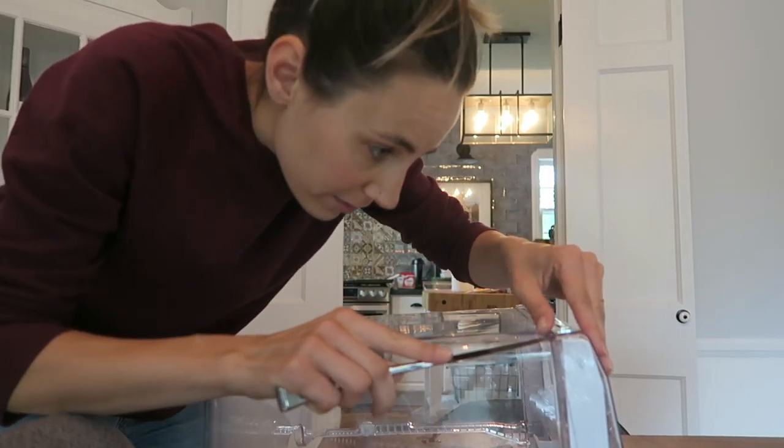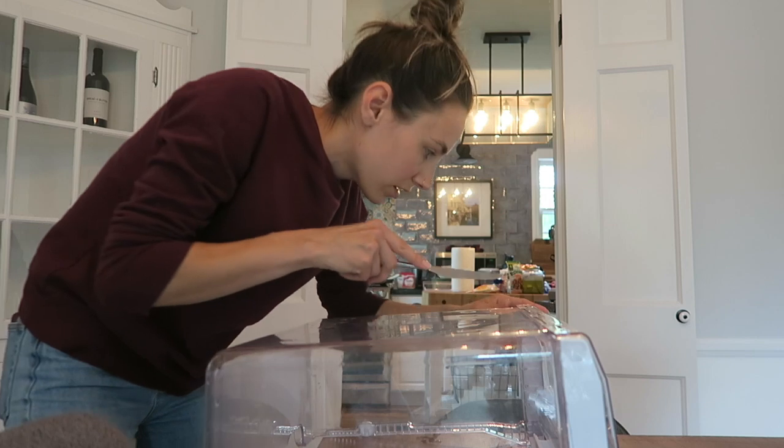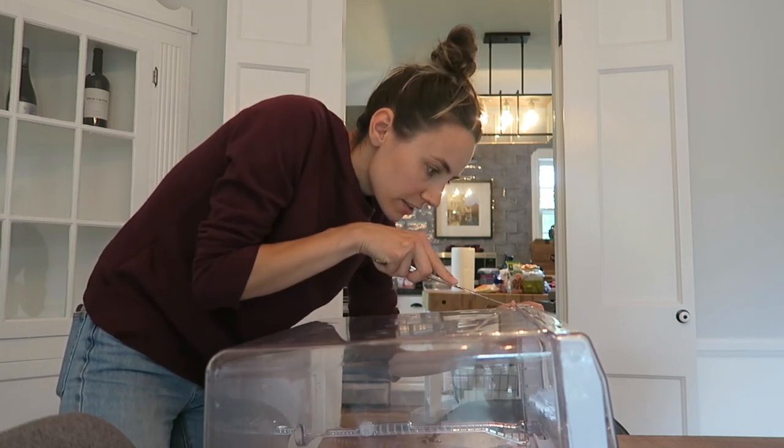I've discovered with these you just have to very carefully pry them off, because obviously if you break the little tabs, your drawer is just kaput.